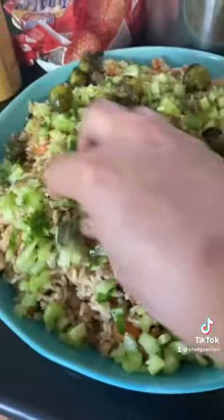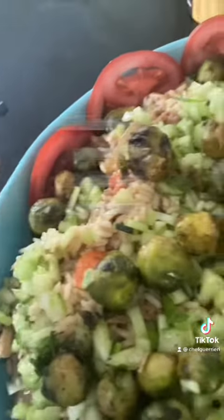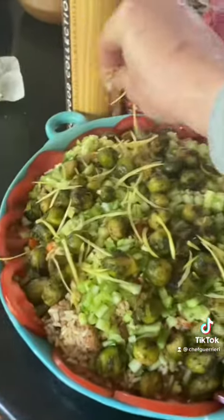Brussels sprouts. Top it around with lemon zest. Beautiful rice salad. See how easy that was? You gotta love it! Maybe.